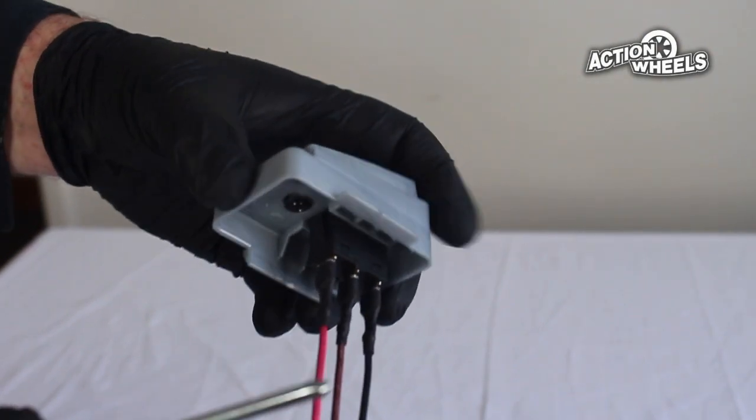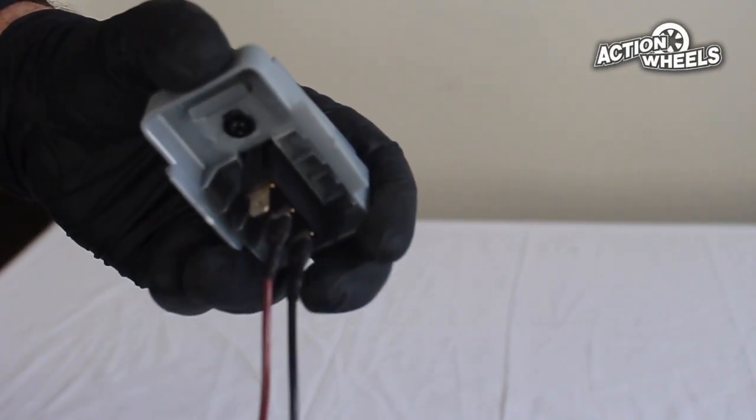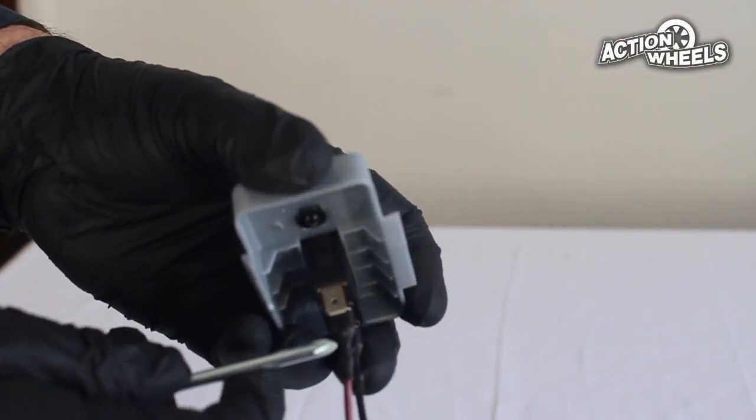First, find the brown and red wires. Using a screwdriver, use pressure to unclip the tabs that are securing the wire onto the connectors.